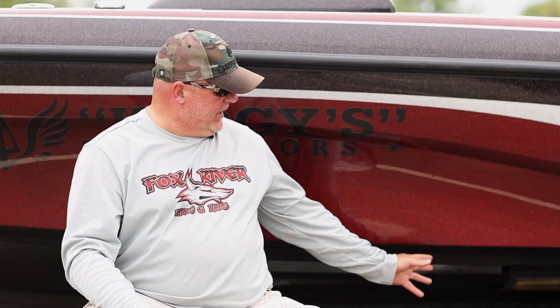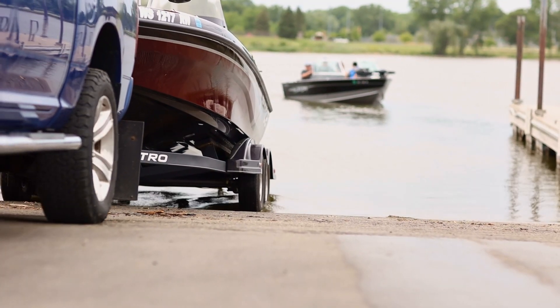Tell me what you like most about Gatorback. My Gatorback, it's the most solid bunk that I've ever seen used. The protection that it's going to give the bottom of my boat, the hull — I will never have another boat that doesn't have the Gatorback bunk covers on them.